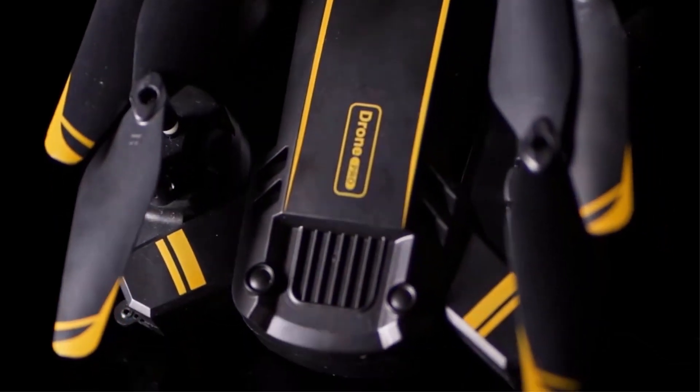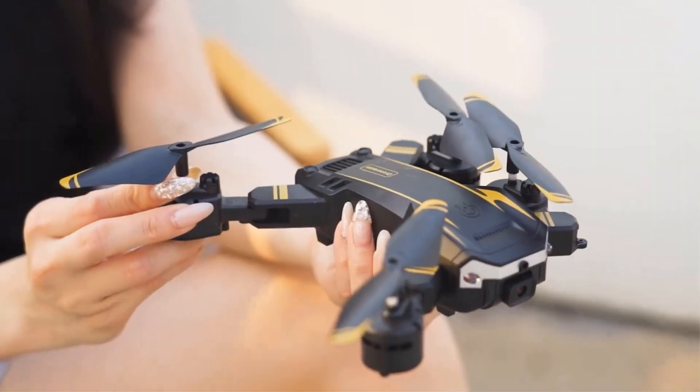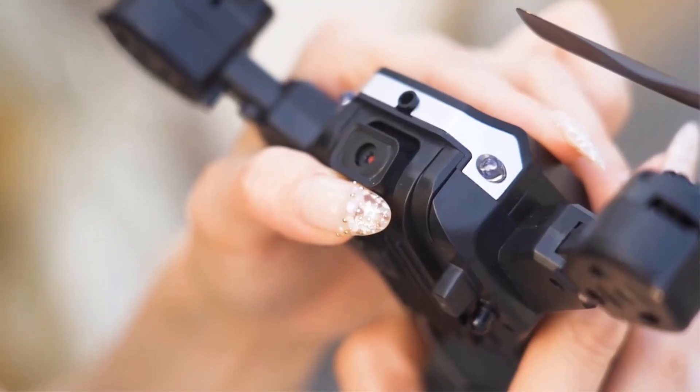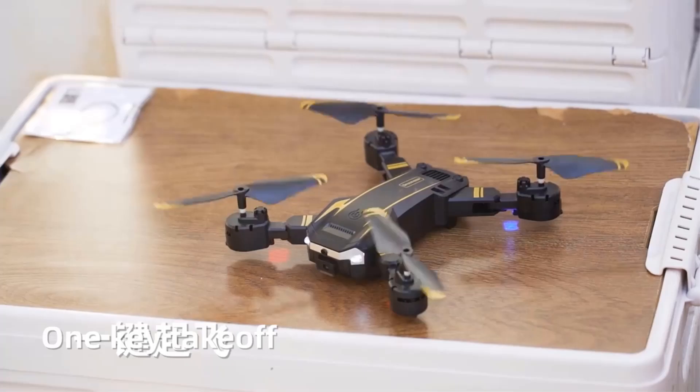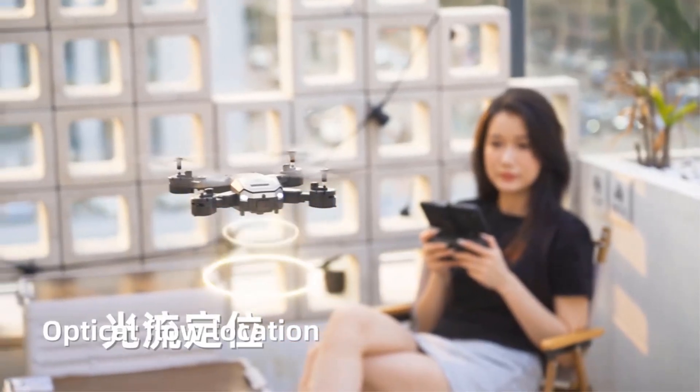In this video, we listed the 5 best drones for beginners on AliExpress that are available on the market for their true quality. I tried to make the list based on their popularity, quality, price, durability, user opinions, and more.